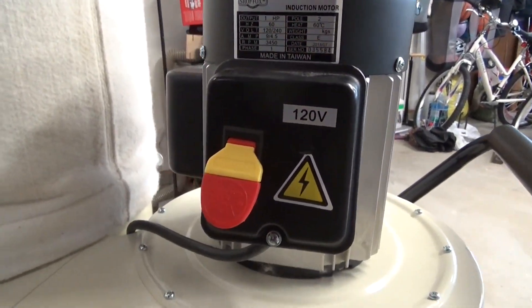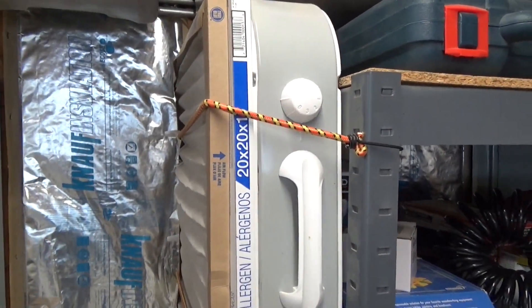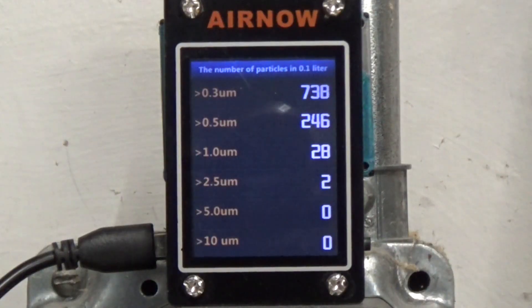Welcome back to The Woodshop Nerdery. In this video, I'm going to go into way too much detail about dust collection. This is going to be a redo of a dust collection video I did a few weeks ago. The reason I'm redoing it is I got a couple things wrong, or at least I didn't get all the answers I needed. One of the things I got wrong is I didn't explain in the video why I was doing all these measurements.